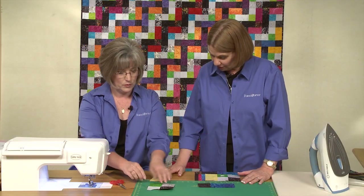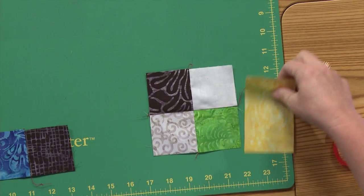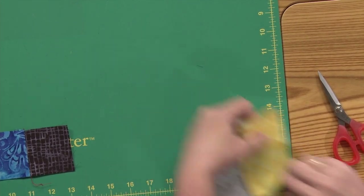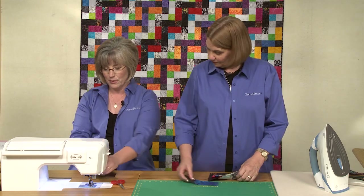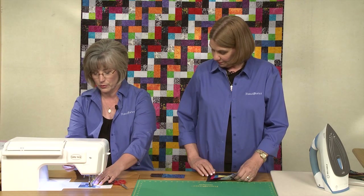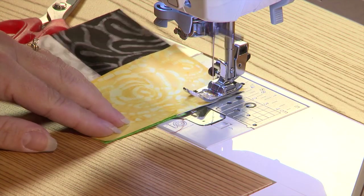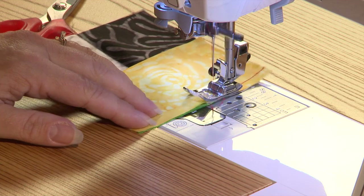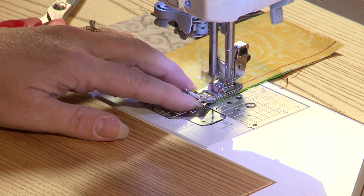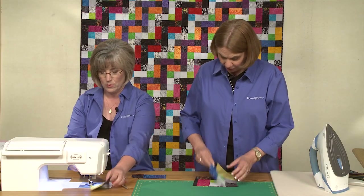I can finger press that one. Then this goes on the right edge of that — make sure we get it in the right place. It's very easy to mix them up, so constantly be looking back to make sure you get things on the right sides. The darks and lights need to be in the right position as you add your bars to each side. Then the only thing left to do will be to add this one on the bottom.